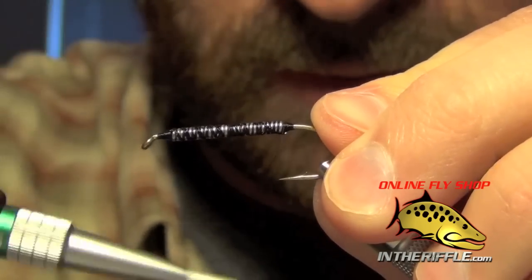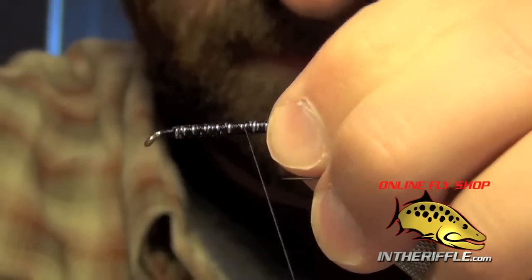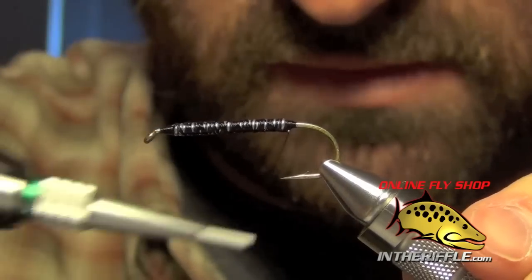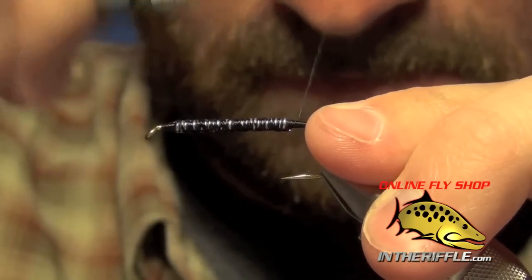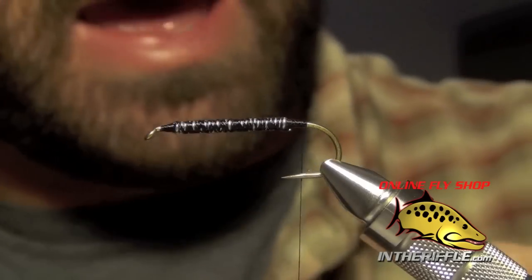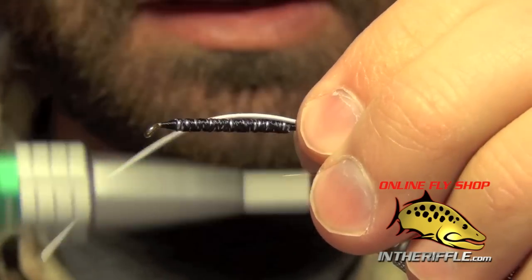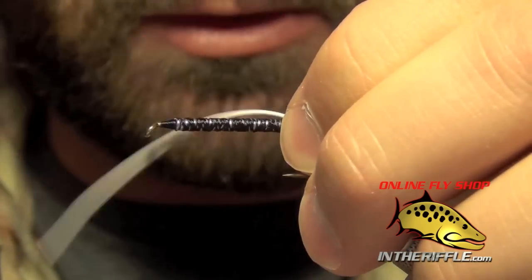It doesn't have to be pretty — we're going to cover all this up anyways. Once you've got your lead wire all coated, I'm going to take our thread all the way to the back and we're going to tie in a piece of white medium round rubber leg.